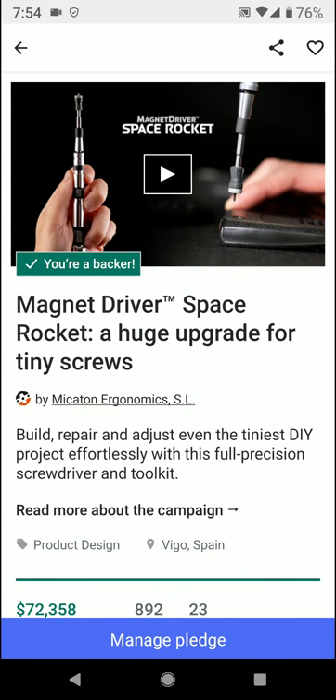Hey, what's going on everybody? Hope you're having a great day and really excited to share with you today about another new product that's coming to market called the Magnet Driver. I'll put a link in the description where you can learn about this campaign, and I appreciate you clicking on the link to help support me sharing this information with you. It is a referral link, so again, I appreciate that. I have backed another product by this company — Makaton Ergonomics — and they have this new product called Magnet Driver.